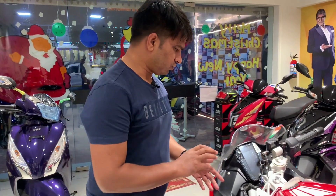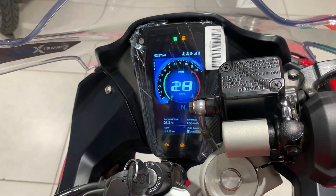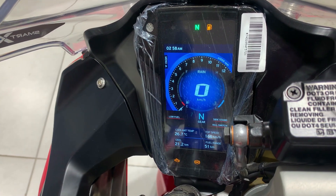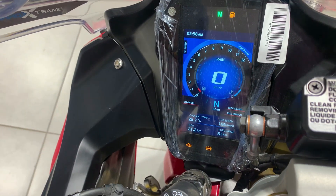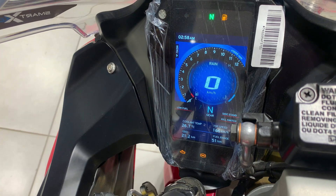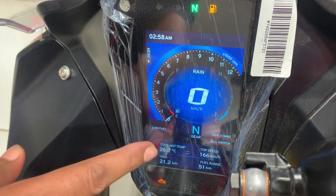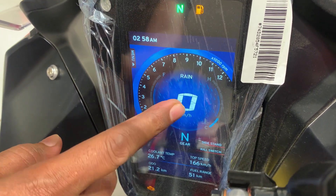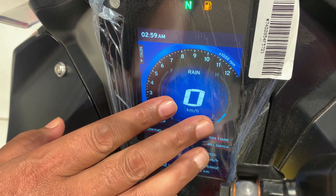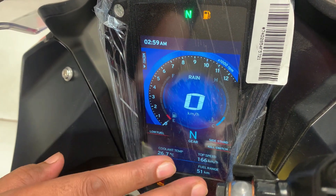Now let's talk about the meter console — this is your TVS racing instrument cluster. You can drive this bike in four modes: urban, rain, sports, and track mode. Power and torque are generated according to the selected mode. The display provides information on low fuel, gear shift indicator, and speedometer. The digital speedometer changes color at different speeds, which is quite thrilling.